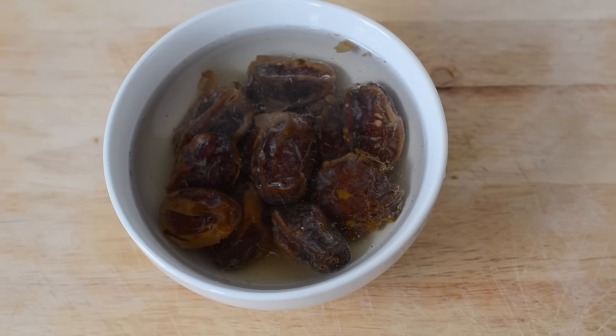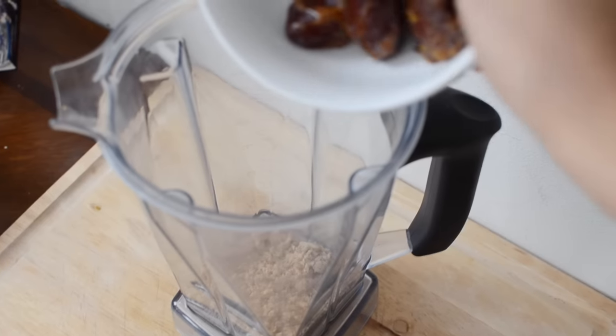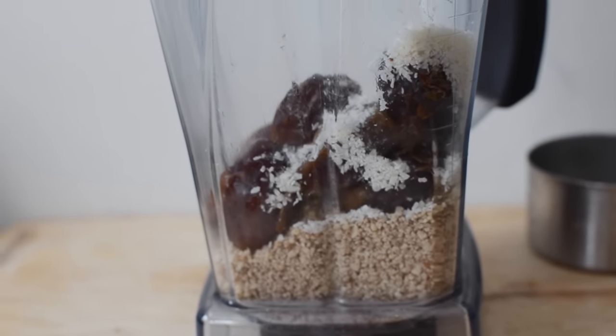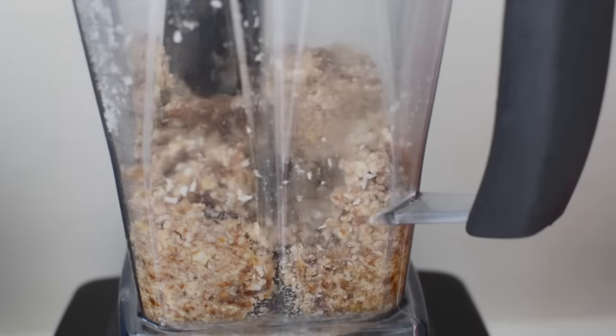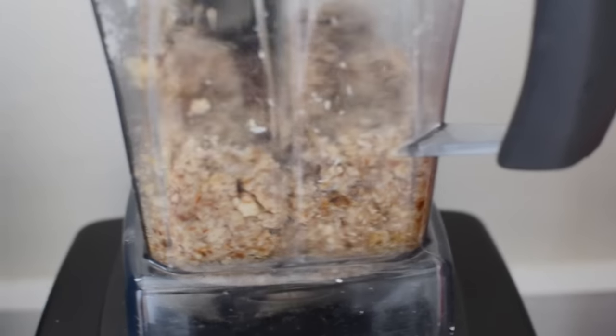A little tip: if your dates aren't that soft or sticky you can just soak them in hot water for a couple minutes before you use them and then they'll be great to use, which is what I'm doing here. So now I'm just going to grind everything up in a high speed blender to make the crust. All the measurements for this will be in the description so check it out there if you want to make it.